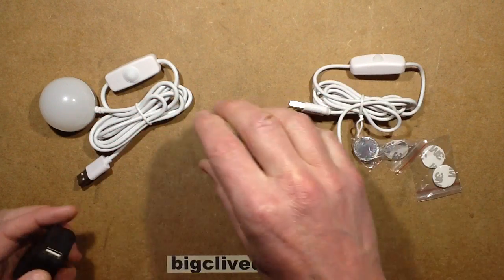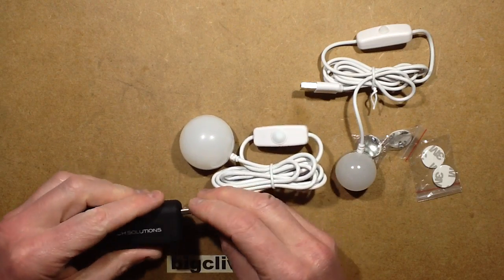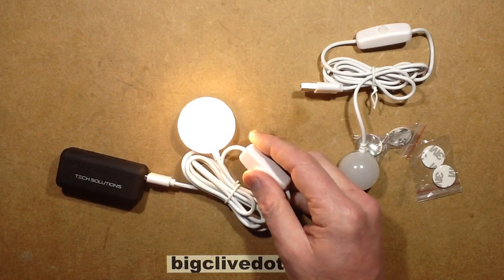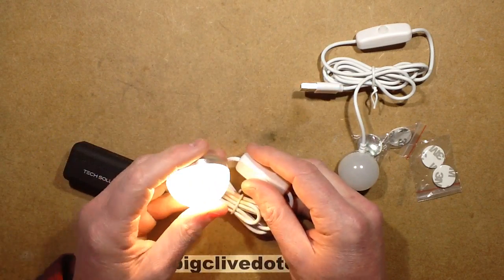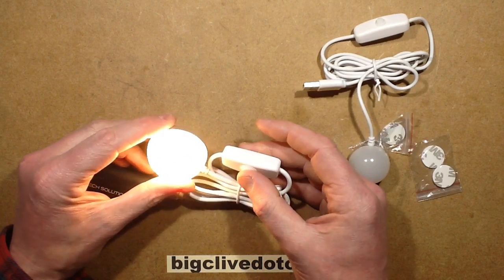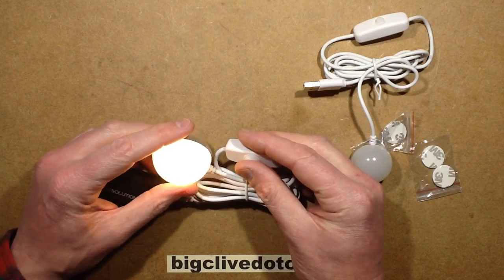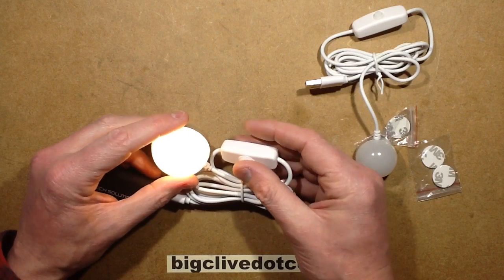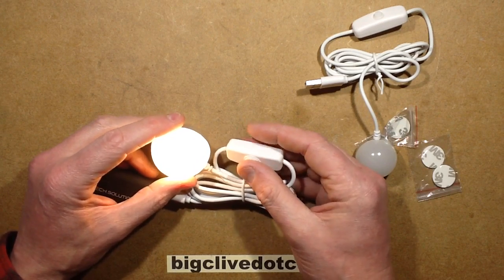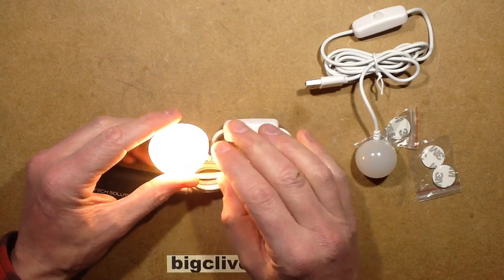The bigger one doesn't cost much more and has more sophisticated functionality — I didn't realise it until I clicked the button. It starts off at 900mA, which is about 4.5W. Click again and it goes off; click again and it comes on at a lower setting of about 200mA (1W), then 400mA (~2W), then back up to the full 900mA output.